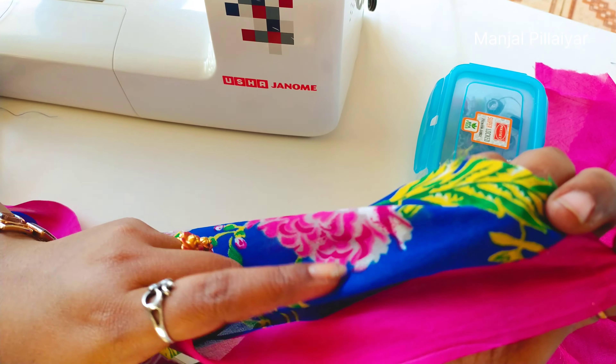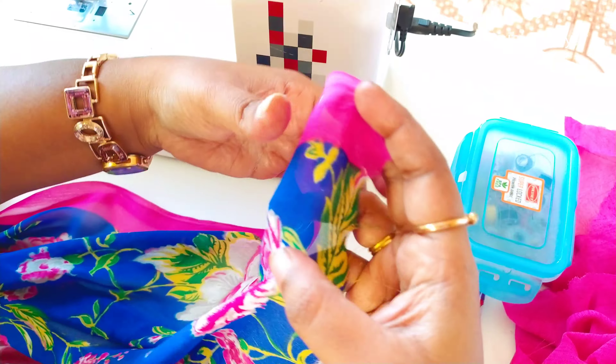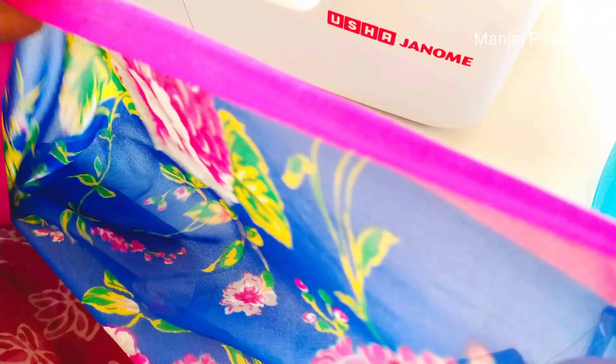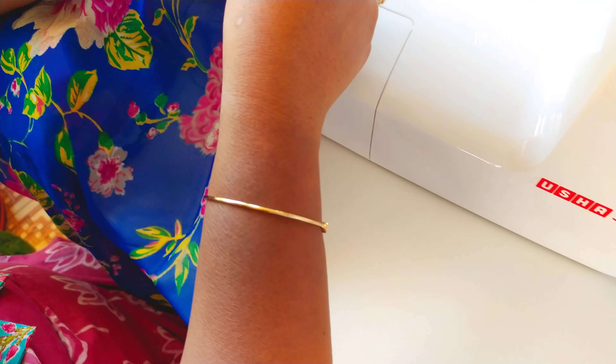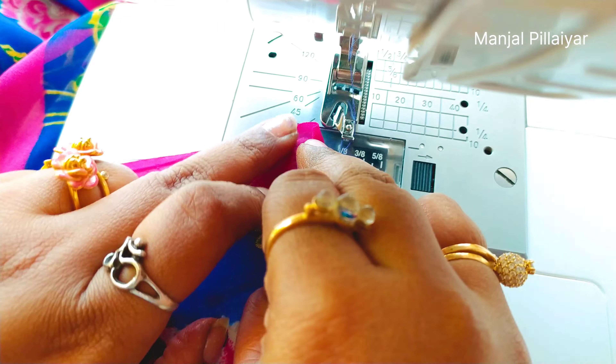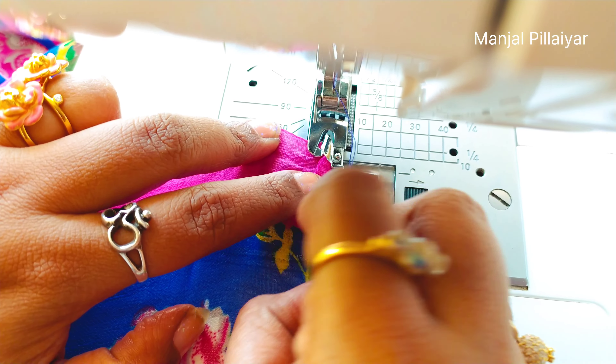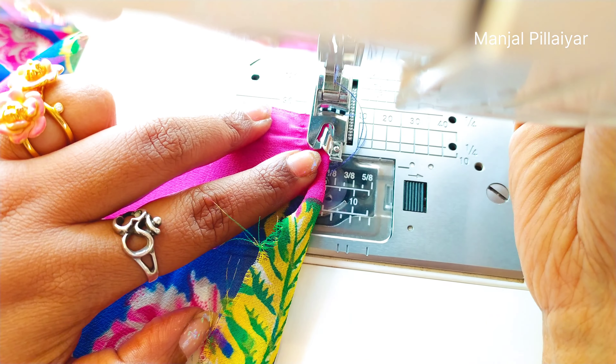We have to insert the bobbin and pull the thread to the left arrow so that it will be fixed firmly. The thread should pass through the arrow marks on the machine — first the first one, then the second one. We have to take a U-turn and pull over the curved edge at the third one, then come down for the fourth one.